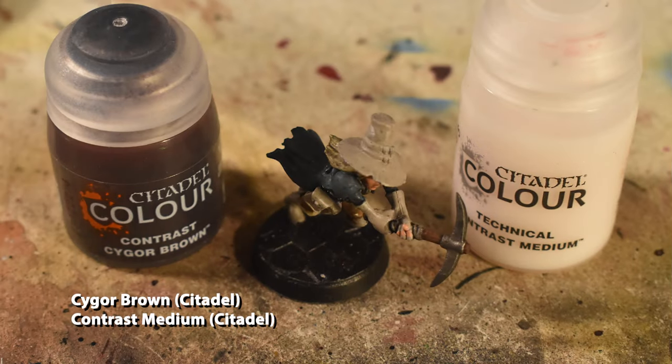Now comes the leather parts, and we're going to do all of them with a very slightly thinned Cygore Brown. Don't thin it too much — just mix a drop of contrast medium into some Cygore Brown on your palette, and apply that evenly all over the exposed beige parts, except for the pickaxe grip.